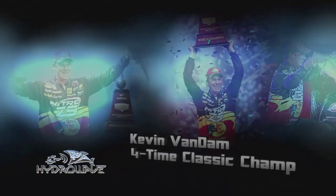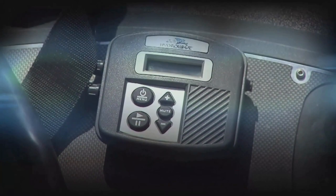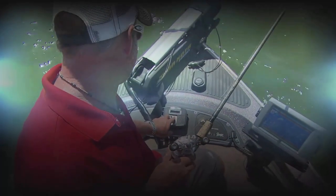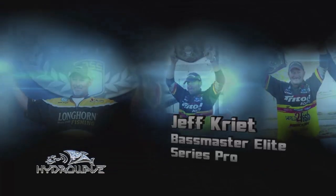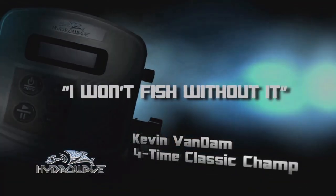If you want to activate the bass, you better have a Hydrowave. You've got six different baitfish sounds, run it at any volume. You can see them actually come up to the speaker of the Hydrowave — you can watch them come up off the bottom. When you're fishing deep, the hardest one to catch is always the first one. With the Hydrowave, you get them going faster. Hydrowave — I won't fish without it.